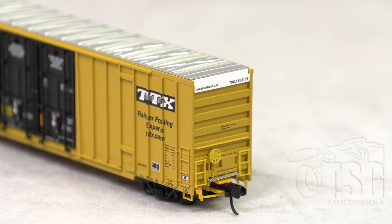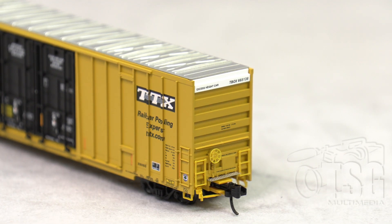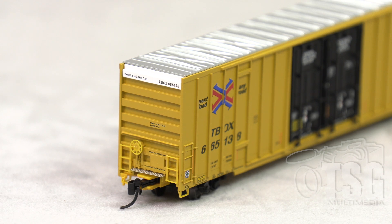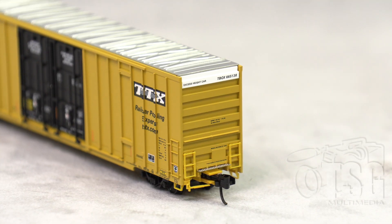Let's talk about the brake end. Not surprisingly, there is a separately applied brake wheel, separately applied ladders, and an uncoupling lever. The separate parts that come with this to be applied by the end user are the air hoses, so this has everything you would want on it — pretty cool for N-Scale. And that is a photo etched crossover platform. On the B end, this is where the air hose would get added. The A end has similar detail with separately applied ladders, a photo etched crossover platform, and a cut lever.